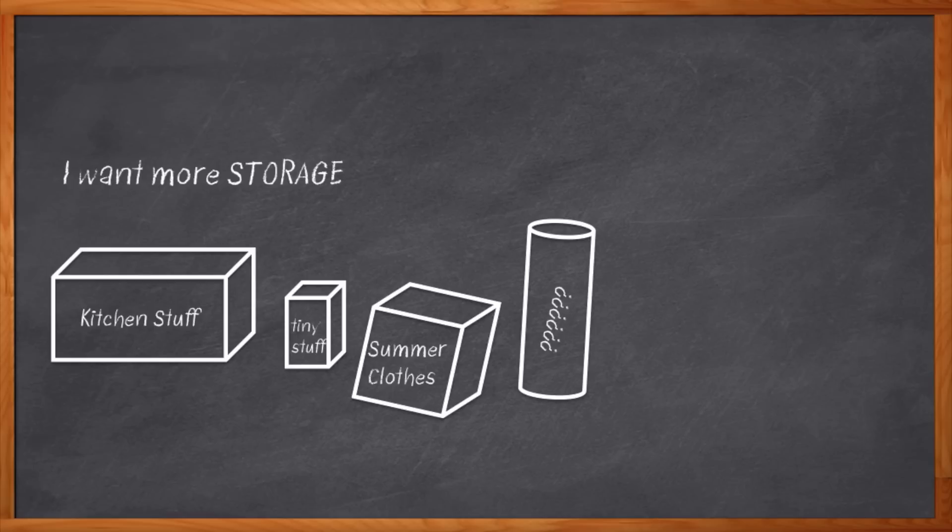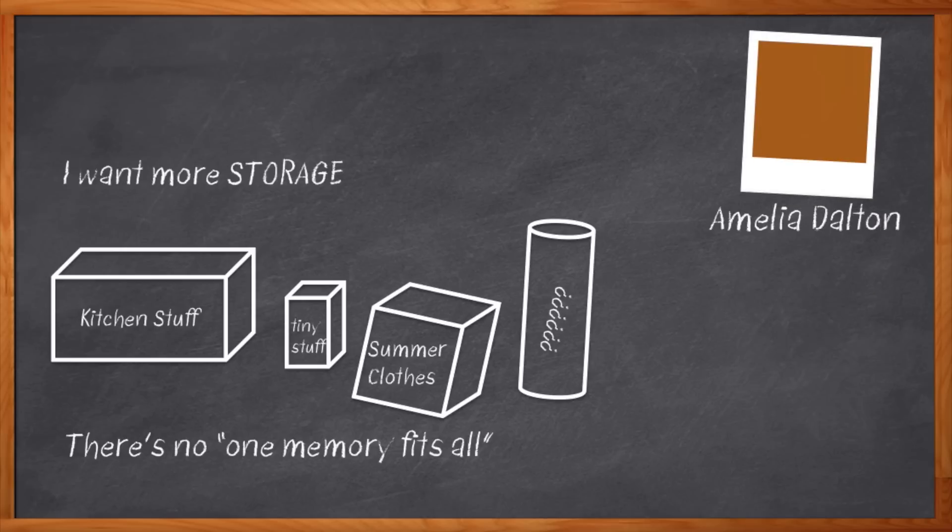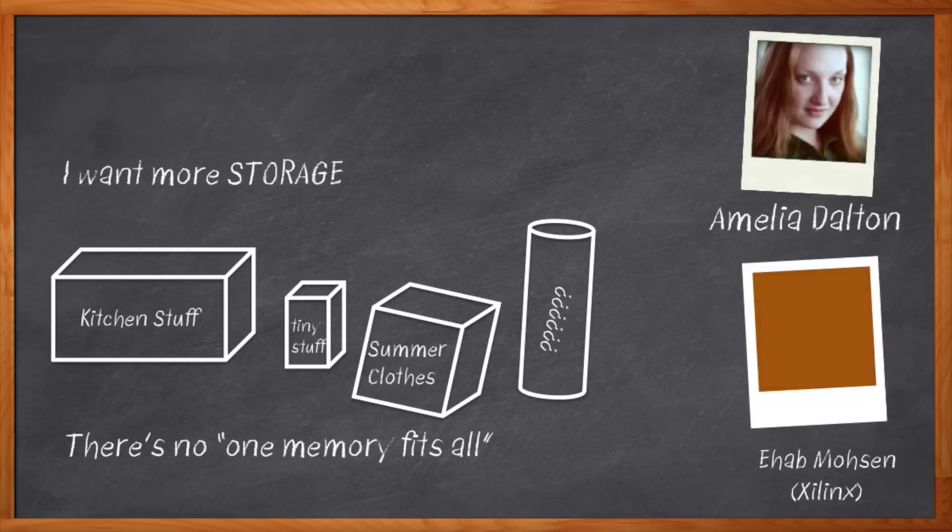With programmable logic, the same thing applies. You need some small, fast, local storage elements, and you also need some huge capacity, longer-term memory. To optimize things, you actually need a lot of different shapes, types, and sizes of memory for your design. I'm Amelia Dalton, host of Chalk Talk, and Xilinx has just given us a great new option for memory in their latest devices — it's a big, fast block called Ultra RAM. Let's have Ahab Mosen from Xilinx join us to talk about it.